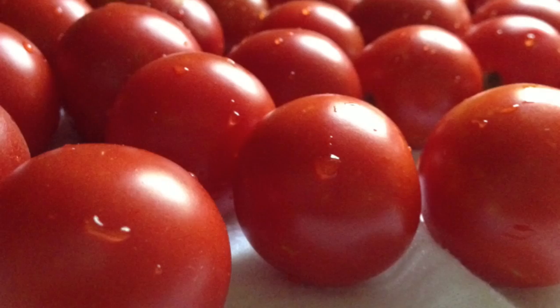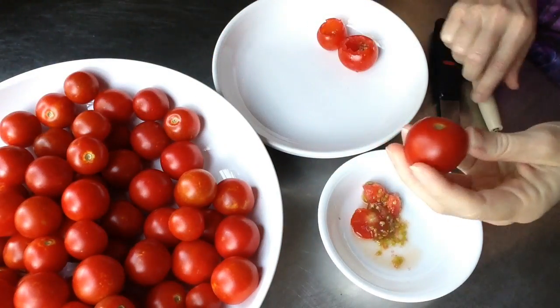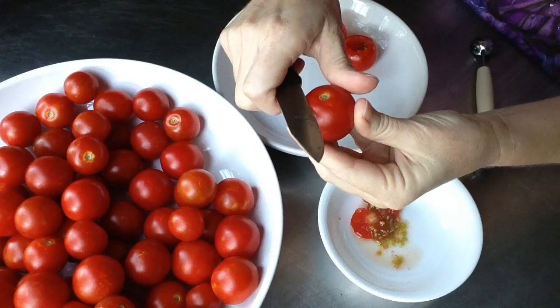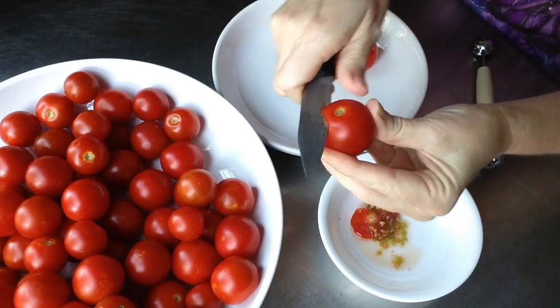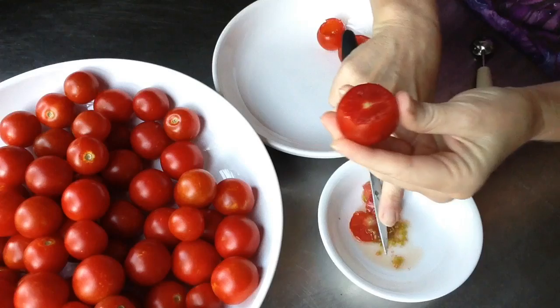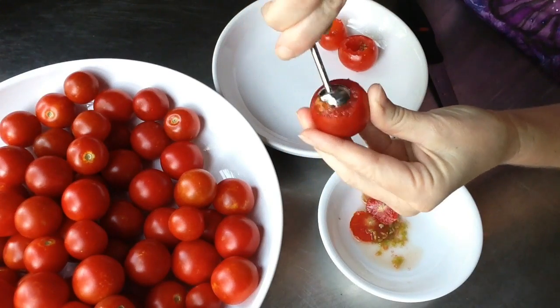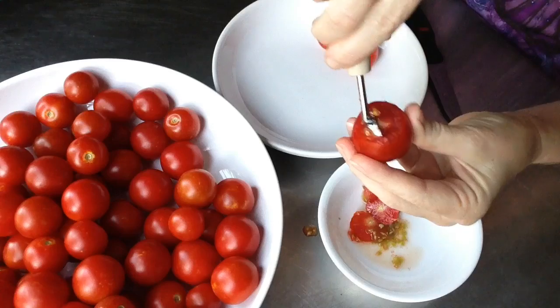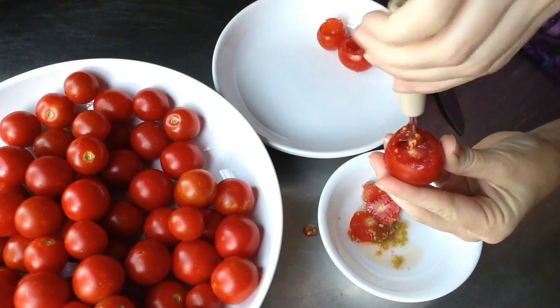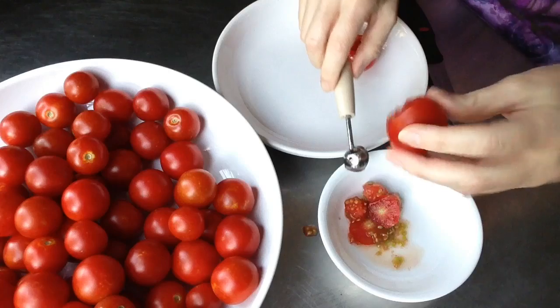Here are my cherry tomatoes, all washed and ready to go. What I did was cut off the tops just real lightly, then used the small end of my melon baller to scoop out the top of the tomato and get the seeds out. I don't want to scrape out the meat — I just wanted to get the seeds out so it can be a dry shell.